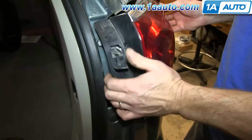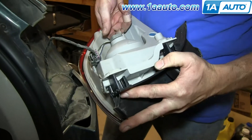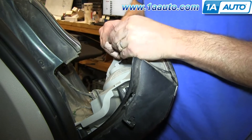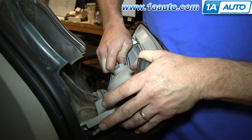Pull the tail light out. To service your bulbs, just push in on the tab and twist it counterclockwise. Pull the bulb out, push your new bulb in, and then twist the socket back in clockwise to lock it.